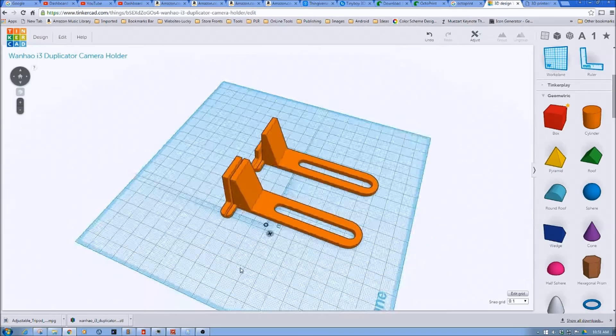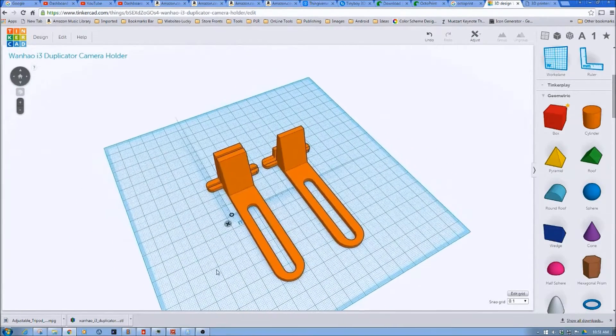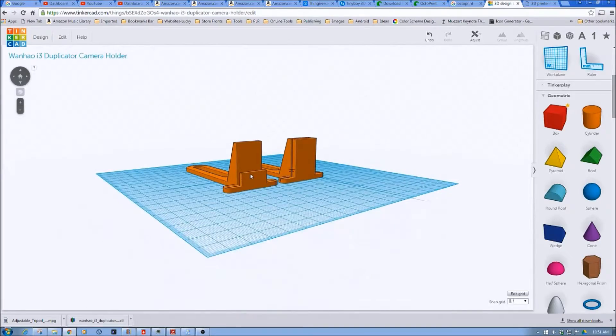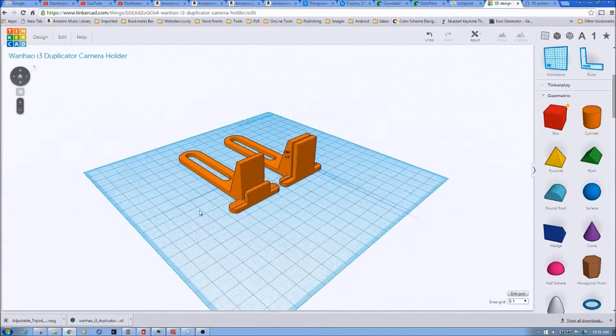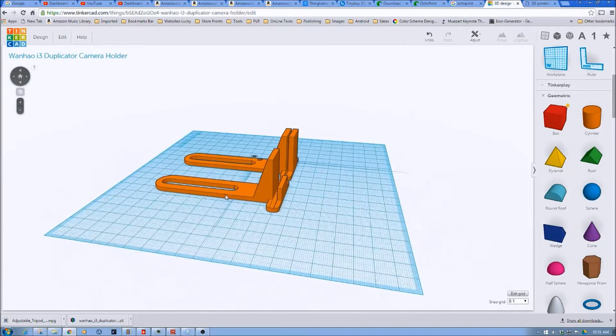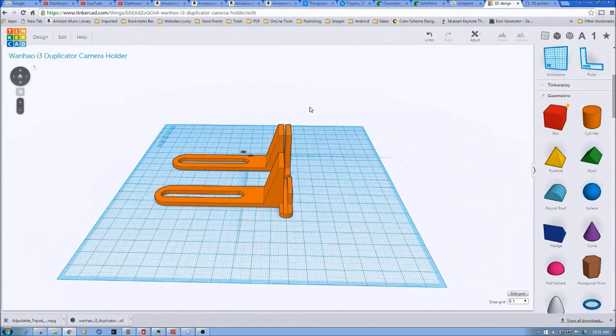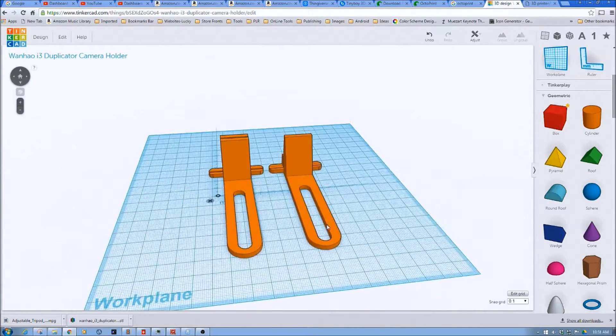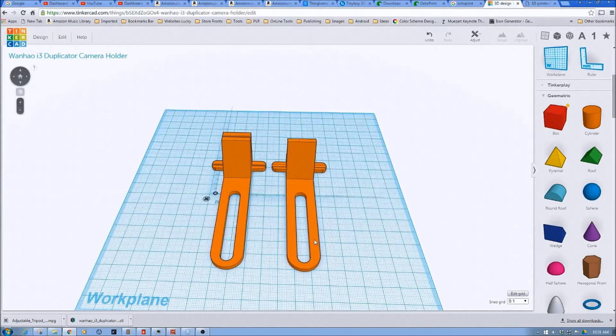One for the Wanho and then the second one for the Fabricator Mini. The shorter one is for the Fabricator Mini to latch onto the front, and it's got a little bit wider with the plexiglass being about three mils versus the metal being a little shorter, two mils on the Wanho. That's a little bit inspired by Angus at Maker's Muse.